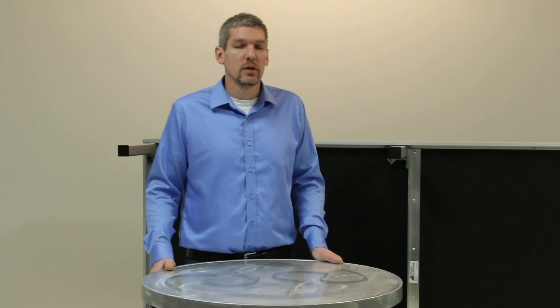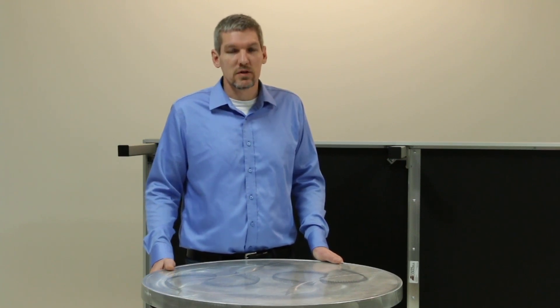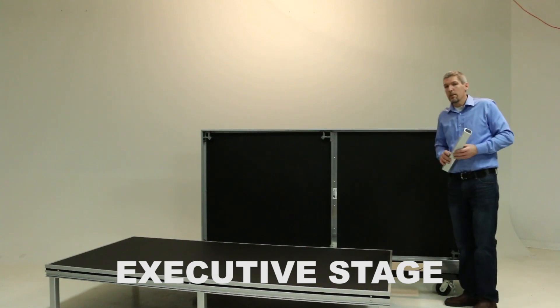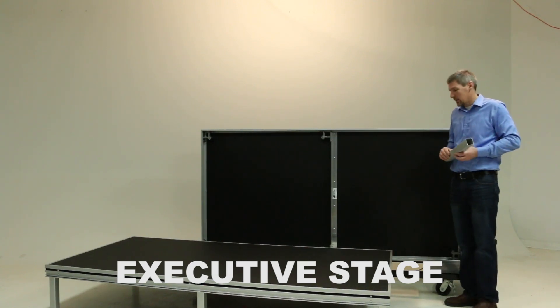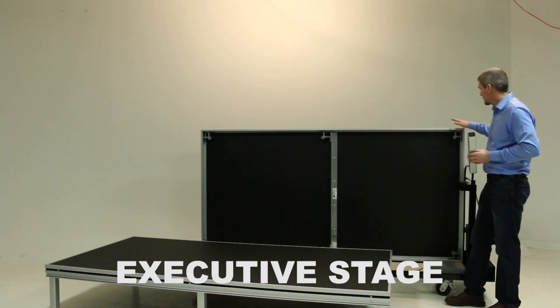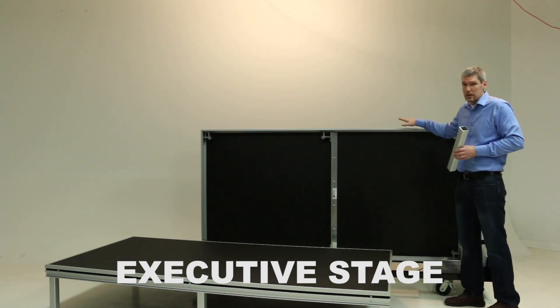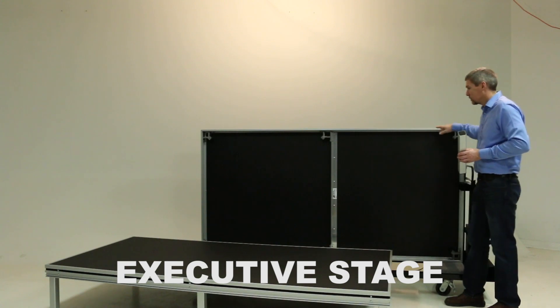Hi, I'm Eric from Staging Canada. Today we're going to help you determine which model of portable staging is right for you. In this video we're going to compare the three models of stage that we have. We're going to look closely at the executive stage and identify the differences between the executive stage and the other two platforms.